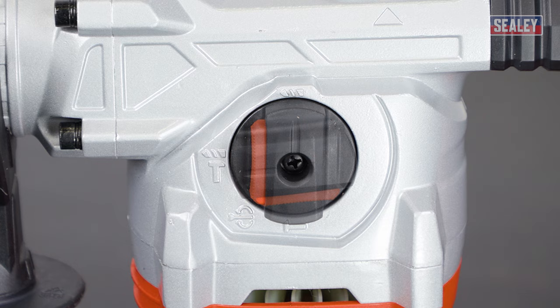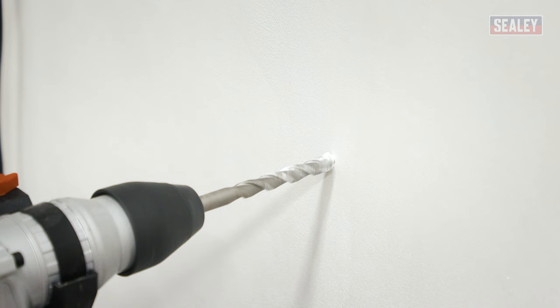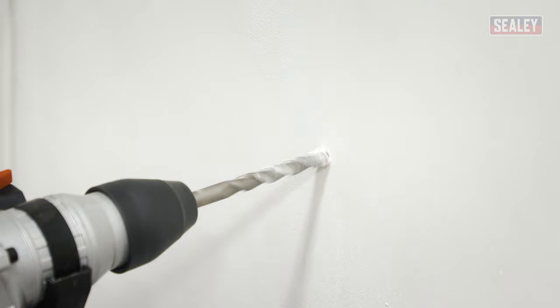Rotary, rotary hammer, and hammer only. Rotary keeps the hammer mechanism off and the drill will function like a standard power drill. This is ideal for lighter drilling and softer materials.